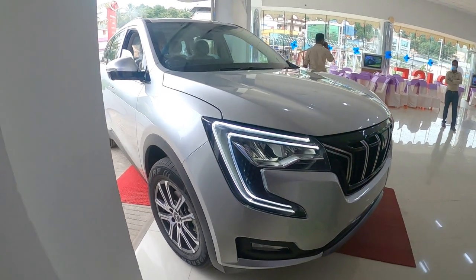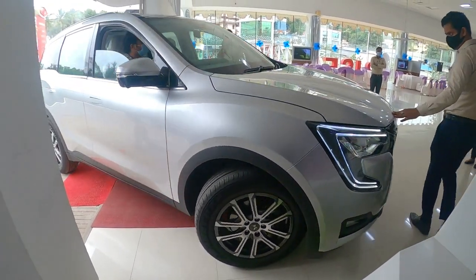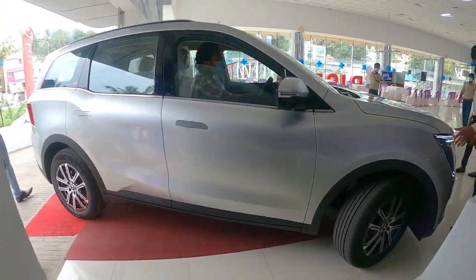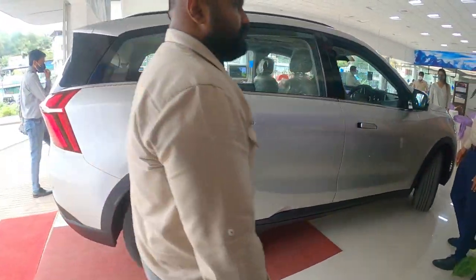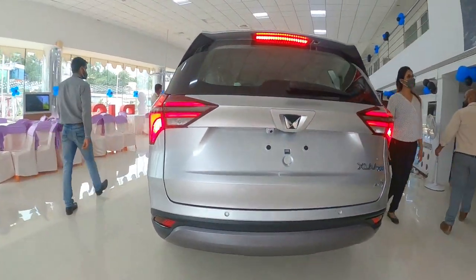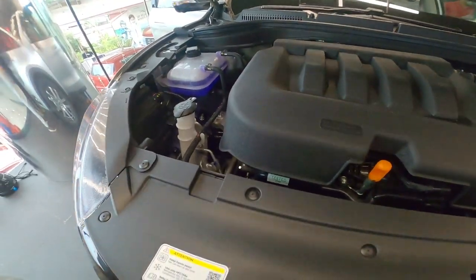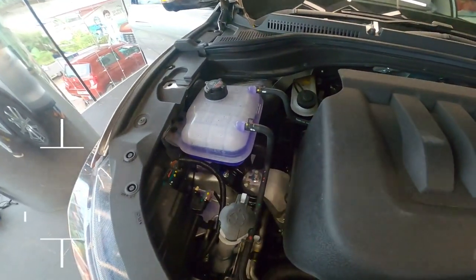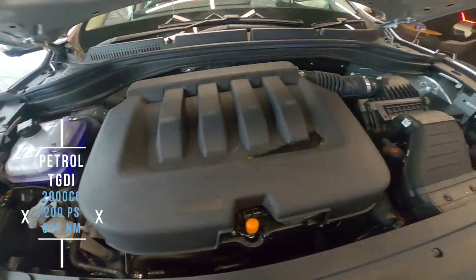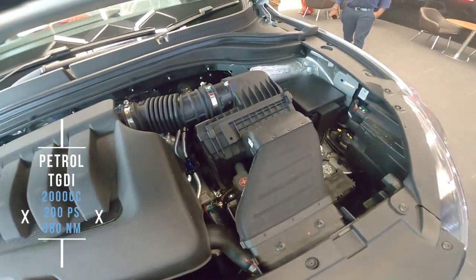The middle variants are the AX5 and AX3, available in 5-seater and 7-seater. Diesel and petrol variants come with a 6-speed transmission, both manual and automatic. The petrol engine is TGDI — Turbo Gasoline Direct Injection — with 200 PS, 375 Nm of torque, at 3000 RPM.